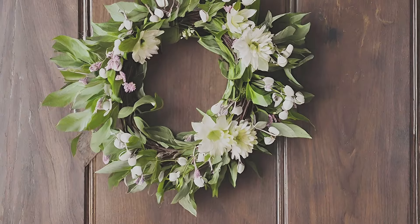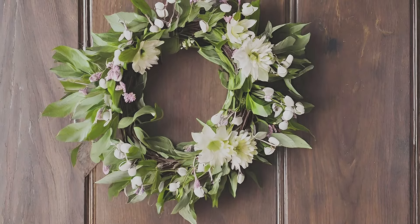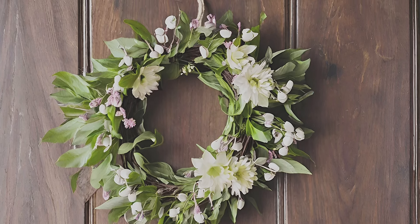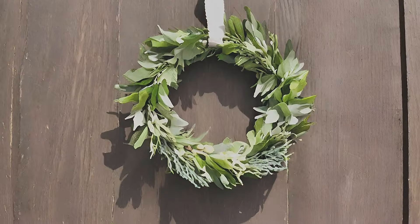Spring wreath pops against dark wood. Hang a spring wreath and potted plant on a dark wood backdrop for a striking contrast that celebrates the season's arrival.